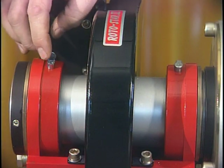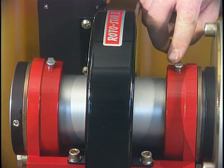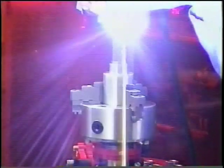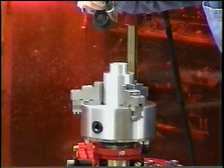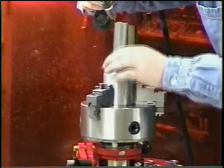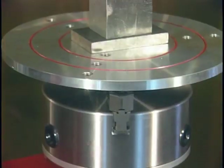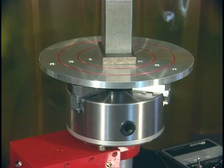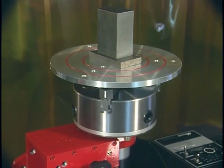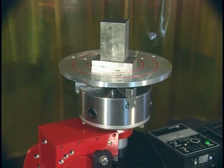Both Rotostar models are equipped with two oilite self-lubricating bearings. With a custom fixture, the Rotostar can be used for production welding with little or no time between changing parts. The optional 12-inch or 16-inch plates come with three radial sets of tapped holes and two concentric locating rings.